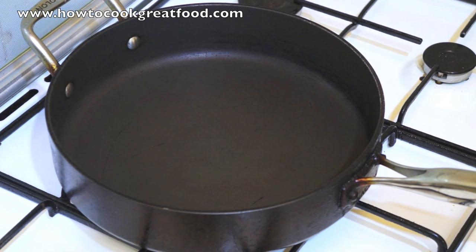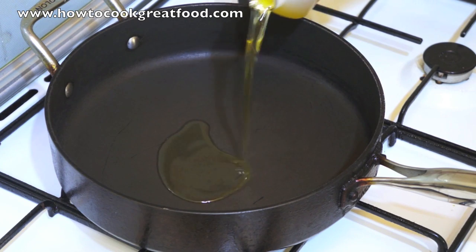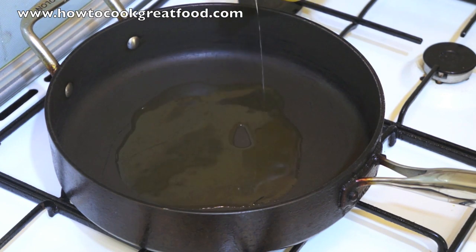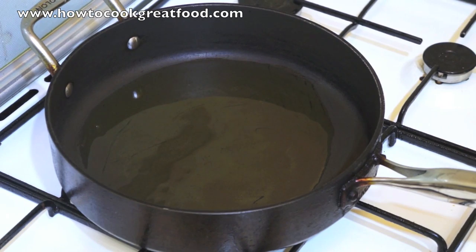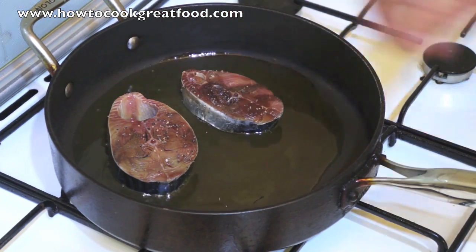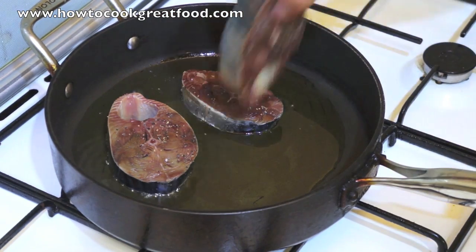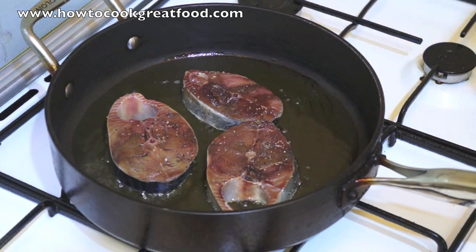We have to fry now the tuna fish. I am using sesame oil. If you want to use corn oil or vegetable oil, it's up to you. So we have to fry the tuna fish — just half fry, don't make it well done. Fish on. In about 5 minutes, we will turn to the other side.